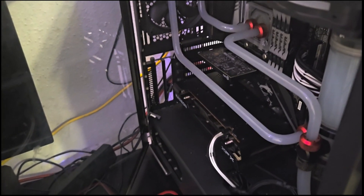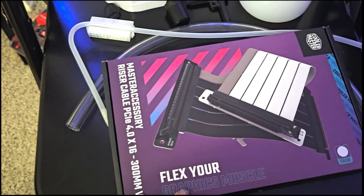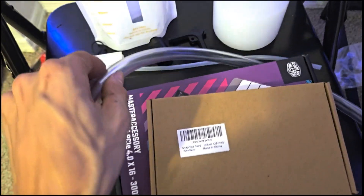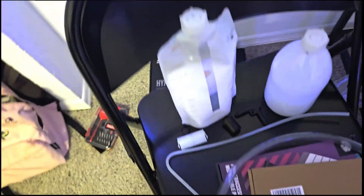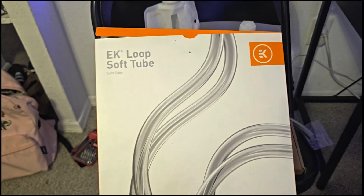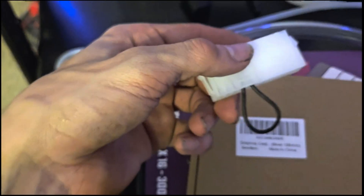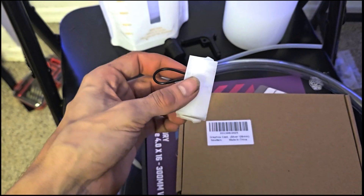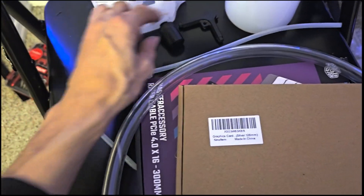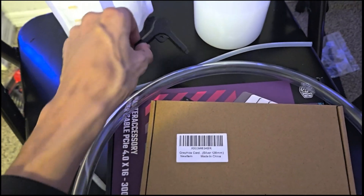So all you need for this: I got a mount to support it, a PCIe riser cable, I pre-cut some tubing from this massive tube, a motherboard link to the pump so the pump can run without turning everything on, an extra fitting to go to an angle, and the tool that screws it in.